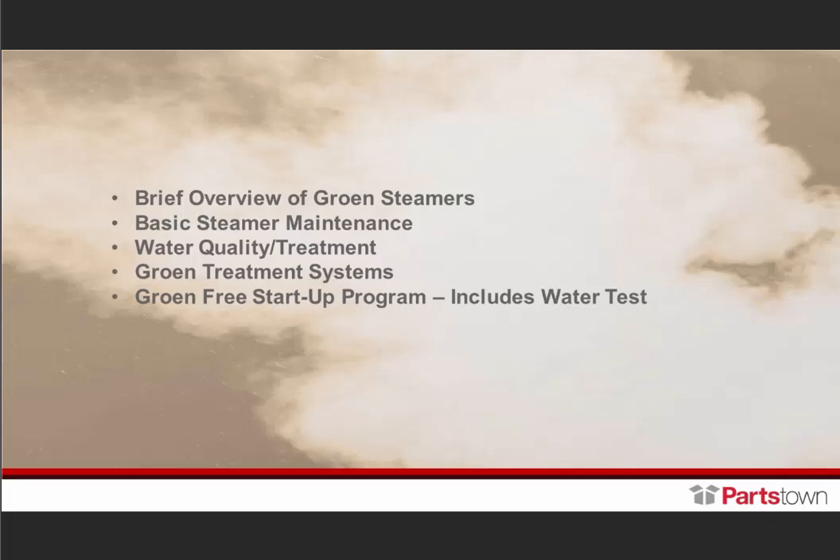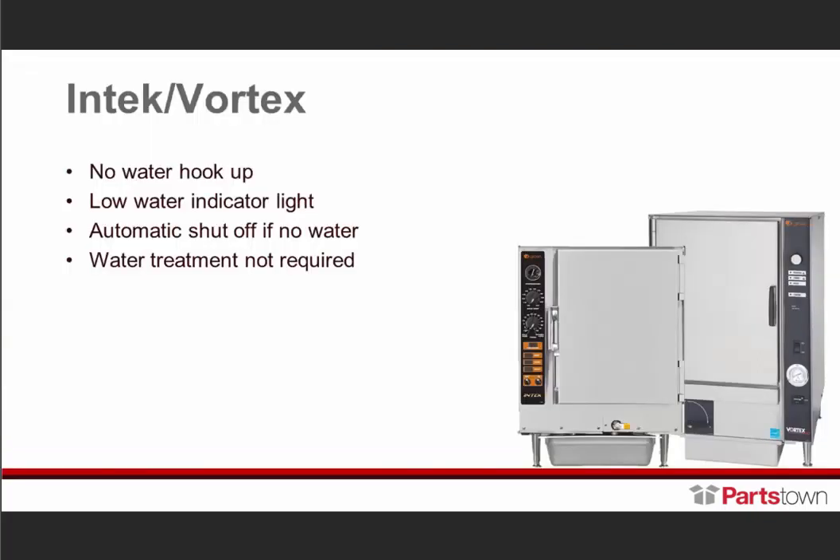Not every steamer can do every job. You have batch cookers, batch applications, à la carte applications, applications that require both, applications that require shellfish, and applications that do not have a drain line nor a water line available at the facility. So we're going to start with our Intech and our Vortex.